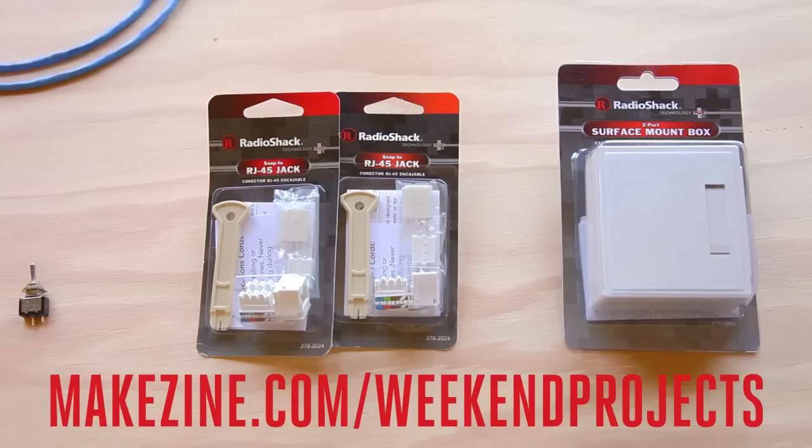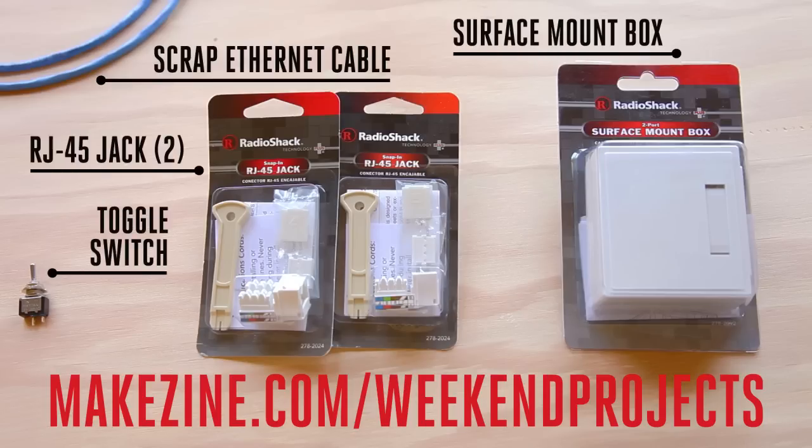Check out the step-by-step instructions on the project page and build along with us using these parts and these tools.